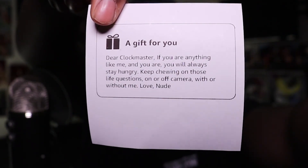It doesn't say who it's from but I know who it is. I got a letter — it says: 'Dear Clock Master, if you are anything like me, and you are, you will always stay hungry. Keep chewing on those live questions, on and off camera, with or without me. Love, Nude.' I already know who that is — shoutout to Emma! Not only has she become a good friend of mine, but she became a patron to the channel. She's always supporting, always a good person to text every now and again. Just a good overall friend and a great supporter of everything I do on this channel. The whole 'nude' thing is our big inside joke — you had to be on Discord to understand that.